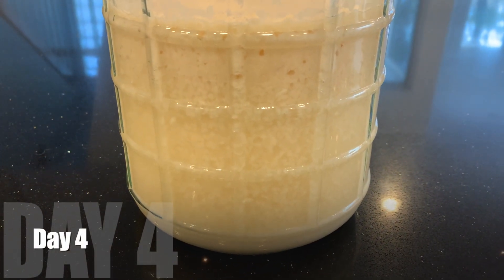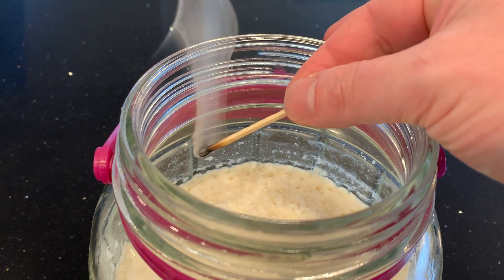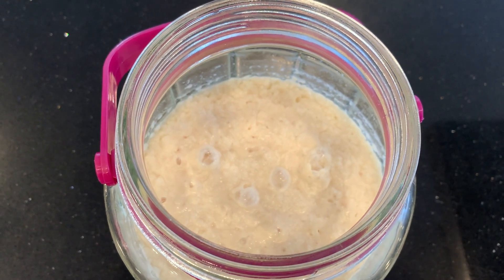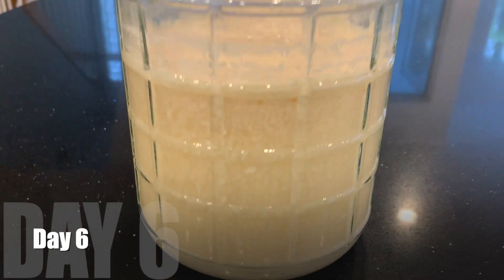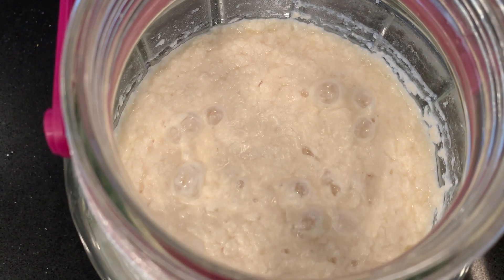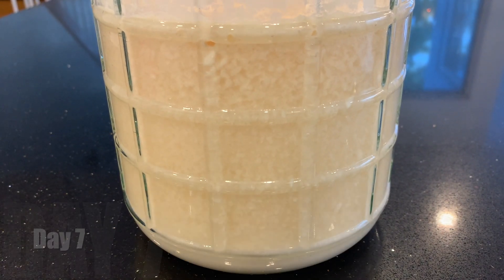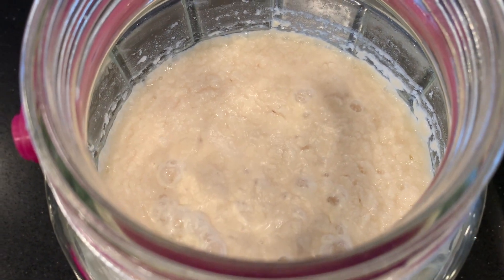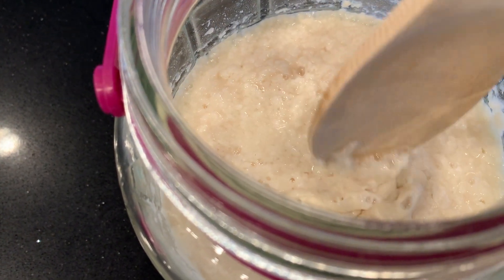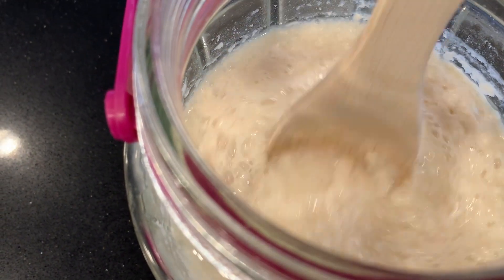Day four, some of the rice is falling down to the bottom — it's getting more uniform and more wet on top. When I check it with a match test, the match goes out. This is really bubbling a lot, just like the previous time I brewed with this koji. Match continues to go out. Day six, looking more uniform. Day seven, also more uniform, but there's some kind of film on top, so I'm going to stir to get rid of any growth. That's unusual — I'm going to stir it in, hopefully that'll settle things down.